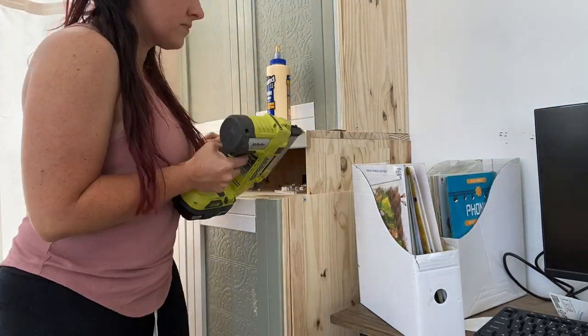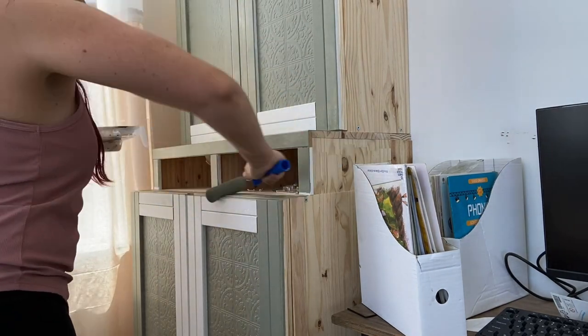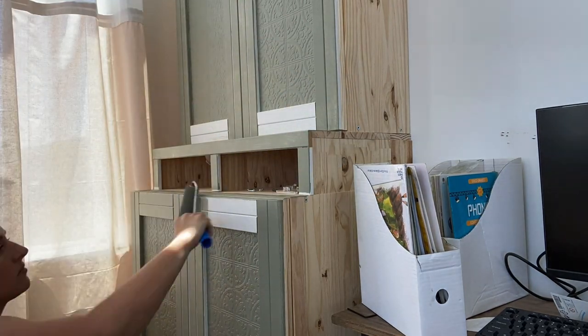Here I decided to add a little molding or trim around the computer cubbies because I wanted to make it look a little more custom and I think it helped a lot.